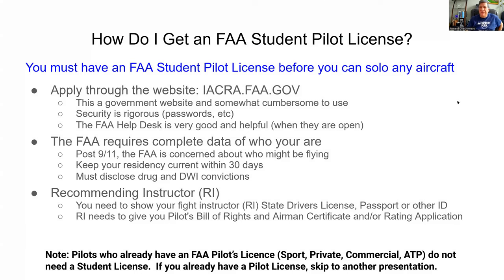What I'm doing now is requiring, if I take on a new student, that they apply for the FAA student pilot's license as soon as we get started. Note that if you already have an FAA pilot's license for private, commercial, or ATP, you don't need a student pilot's license. So if you're a transition pilot, you can skip to something else - especially if you're going to be one of my students, you must have an FAA pilot's license before you can solo any aircraft.